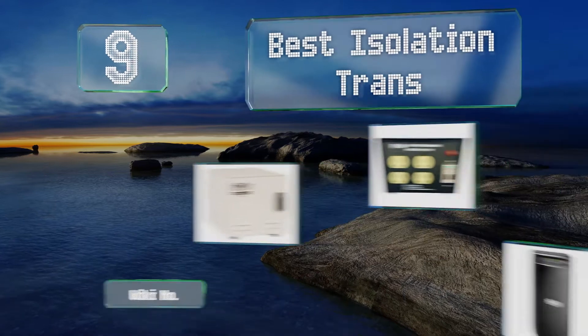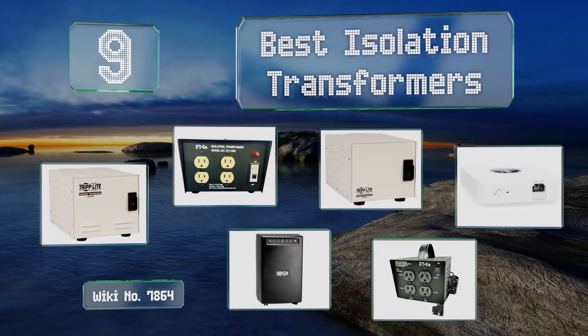EasyVid presents the 9 best isolation transformers. Let's get started with the list.